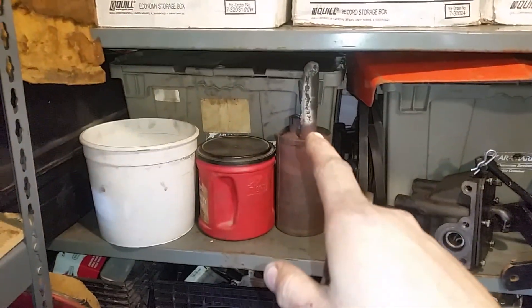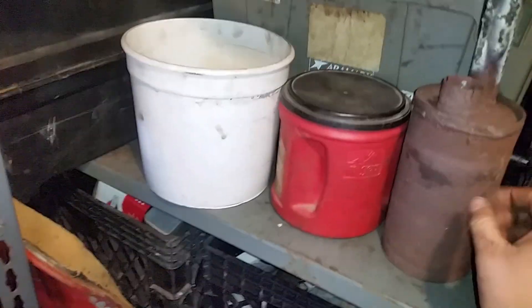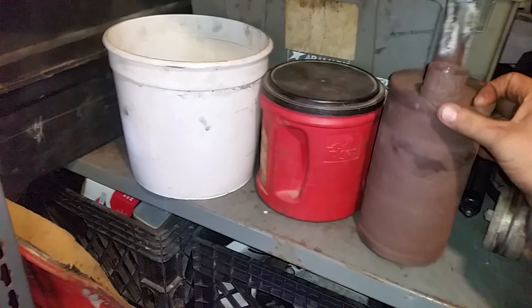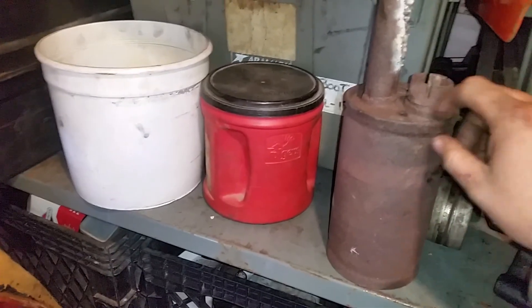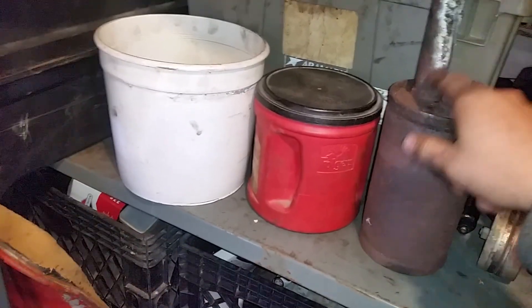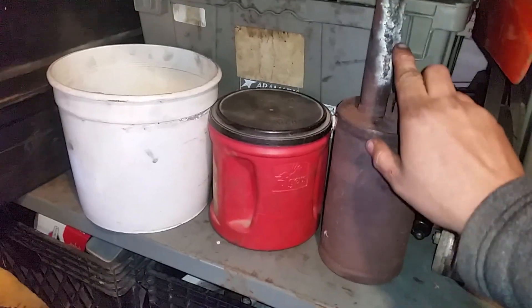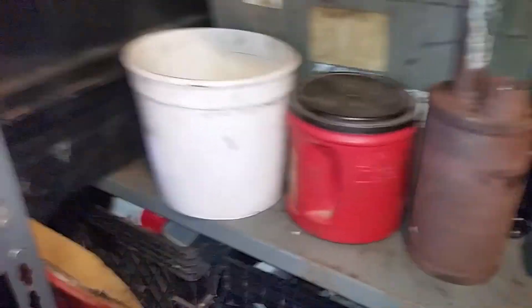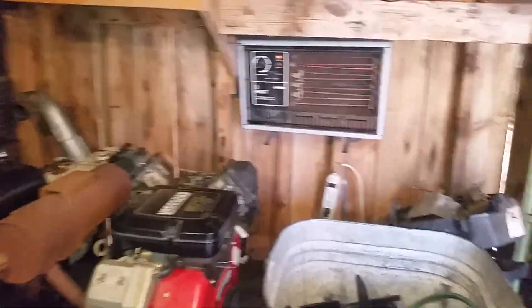That's the muffler that was on the Allis Chalmers 712 but it was all rusted on the tip, and in the process of hammering it off I bent it all up and the flange isn't in the best shape. Being that the head was all rusted out I didn't want to try cutting, welding, and shaping that, so I got practice on this one before I weld the other one that came off of one of those parts engines, which I talked about in the last video.